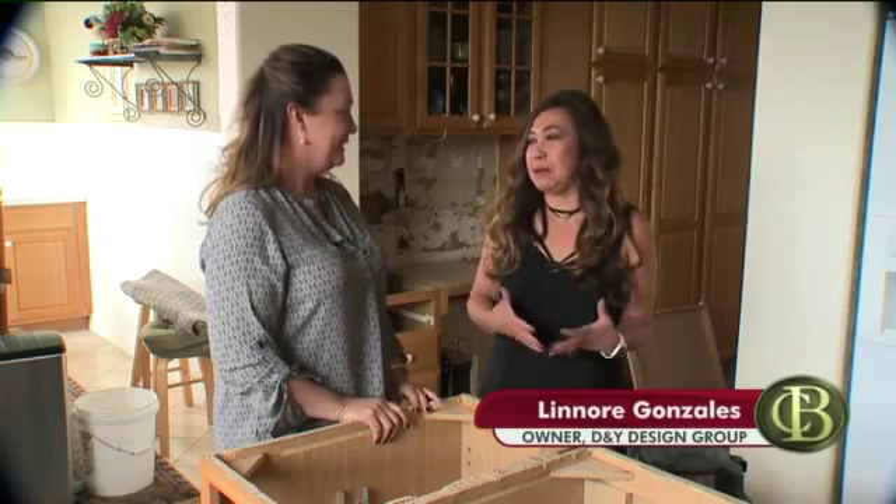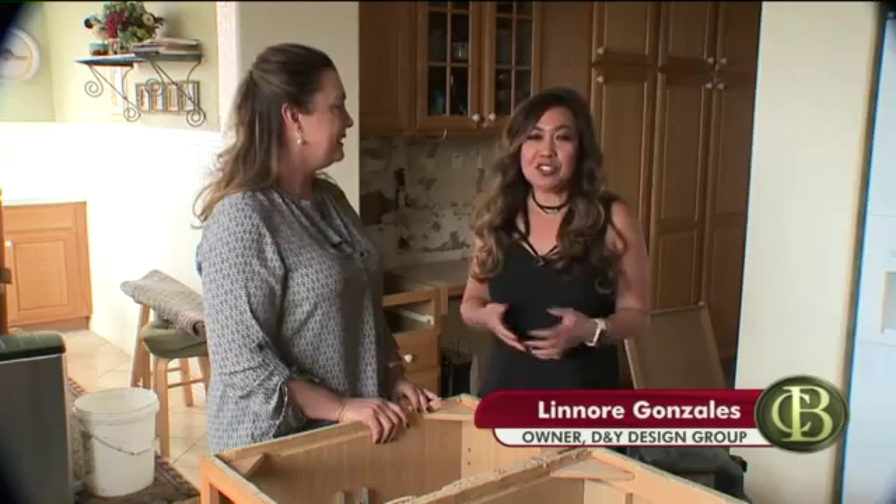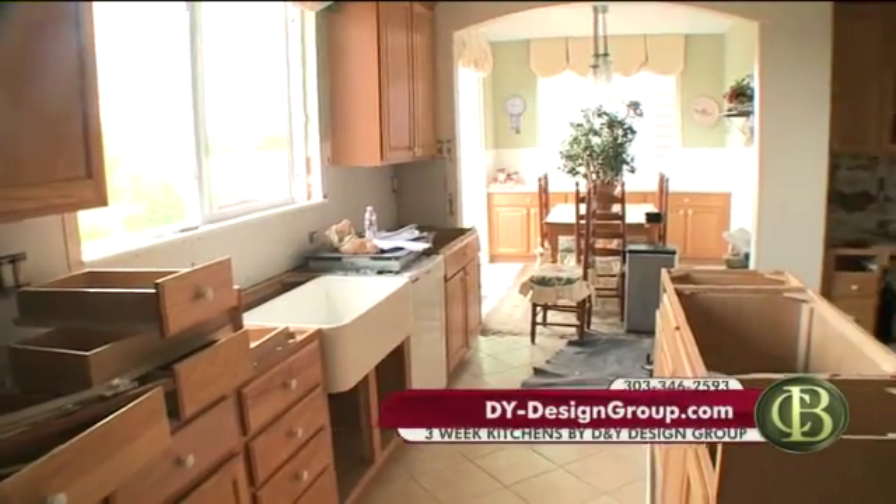You brought us into your own home to see what three-week kitchens can do. I wanted to show what I'm doing because I always talk about refacing and rip-and-replace. But people probably say, what the heck are you talking about? So I wanted to show. We're remodeling our kitchen, as you can see.